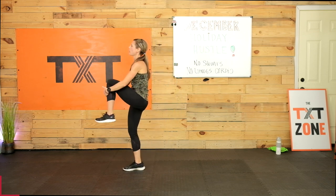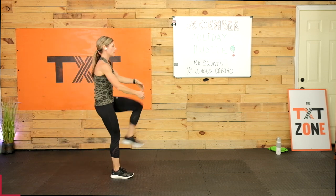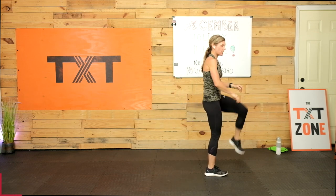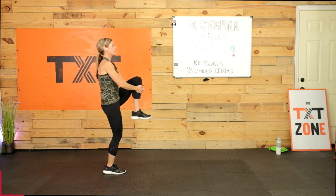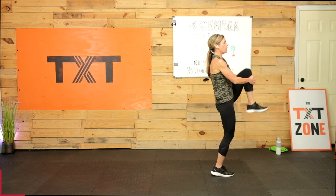Three, two, and one. Knee hugs — squeeze in. You can walk this one out if you want. Pull in, really give it a good tug. It feels good. Walk it out or stay in place. This is a low-impact workout. I'm not going to talk about bringing it up today with jumping or bouncing too much. If you want to take it there, feel free. Modify up.